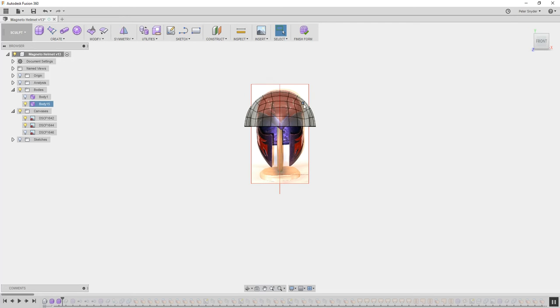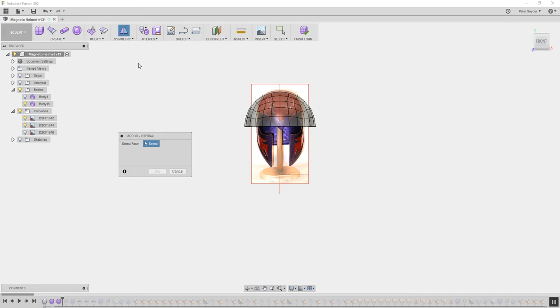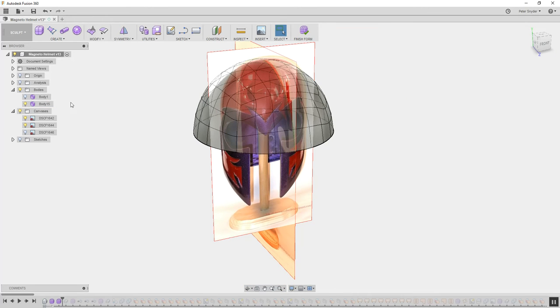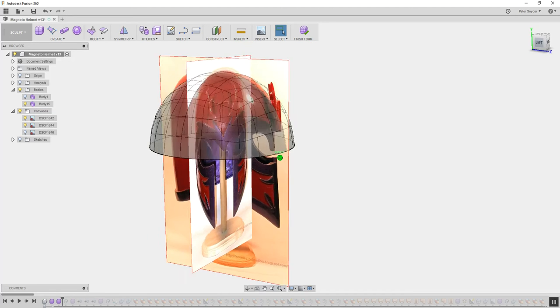Before you go any further, make sure that you put your symmetry in. Go to mirror internal, click on that, and click on this panel and this panel. It will give you a green line — that's the line of symmetry. So anything we do on one side, we'll do on the other.